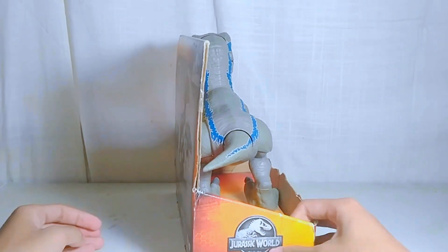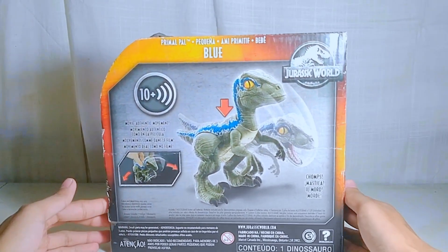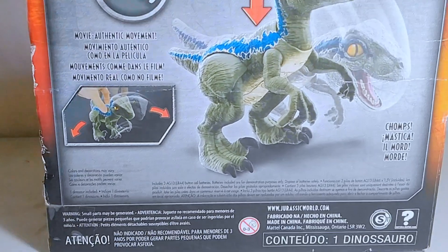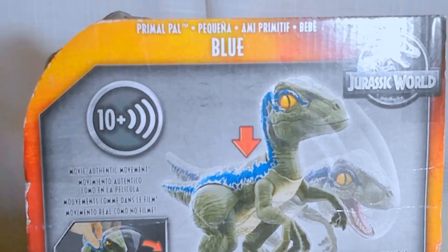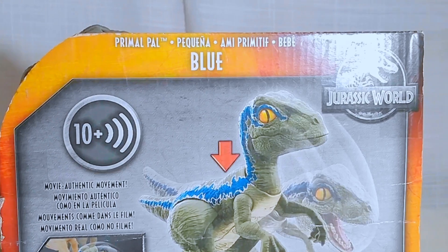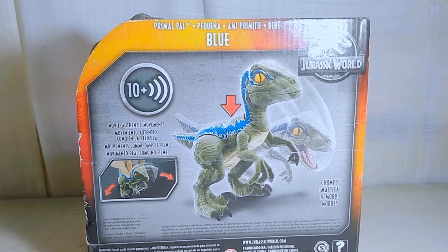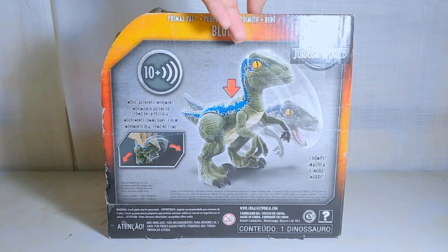And now let's take a look around her box and see what she can do. As you can see on the box, it shows you that she has moving features and realistic, authentic movement, just like from Jurassic World. As well as she has 10 sound selections, so I can't wait to take her out of the box and see what she sounds like and how she goes.